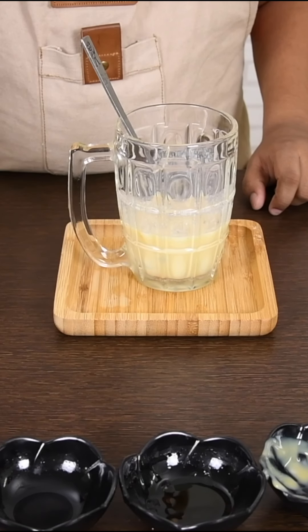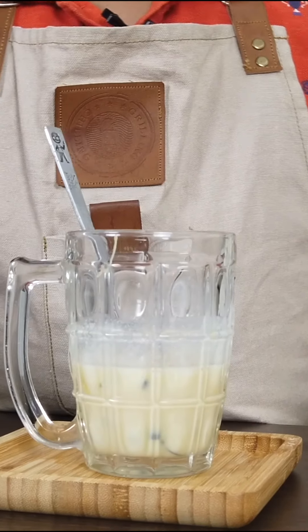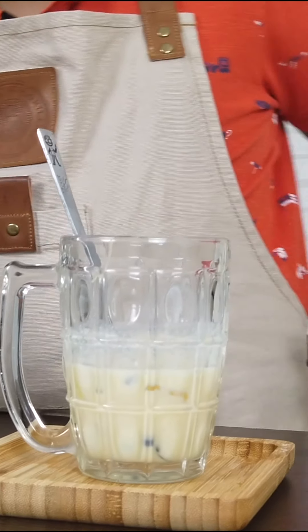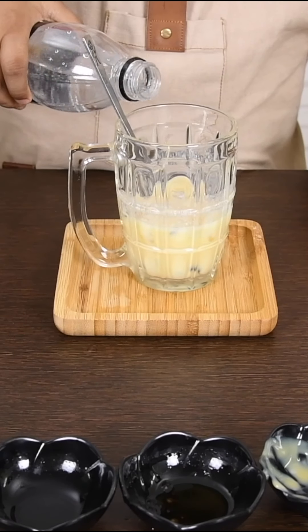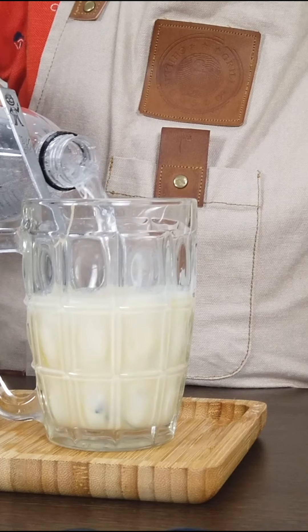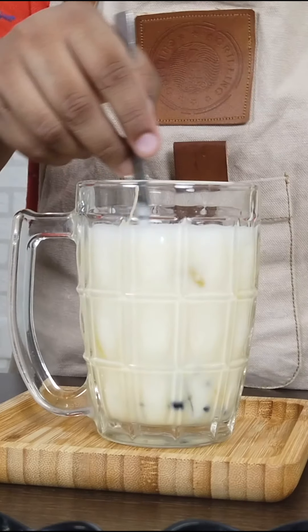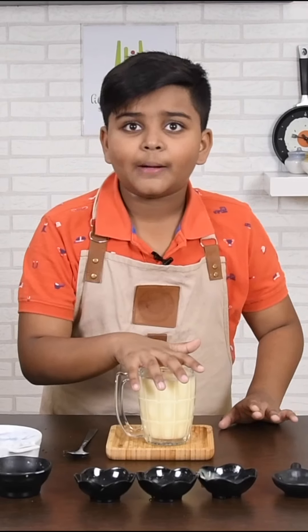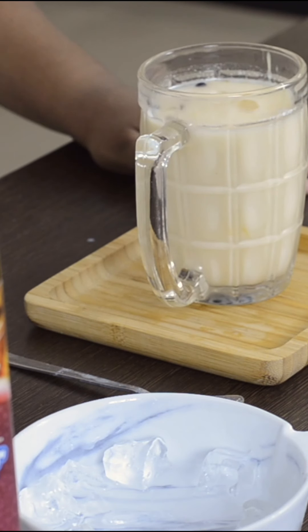Next, let's add some ice — this much will be enough. Finally, top it up with soda. Let's mix it a little bit — slowly mix it. Now our Cambodian passion fruit milk soda is ready.